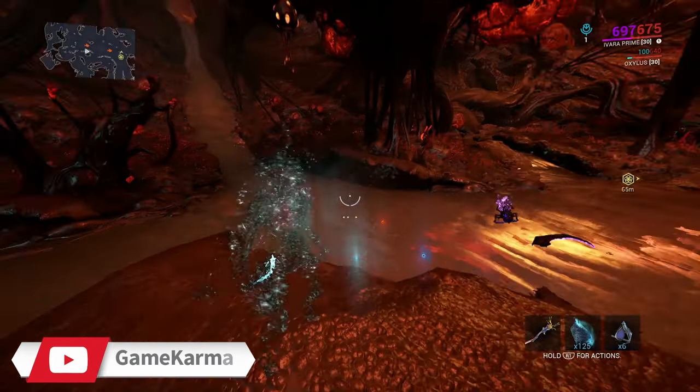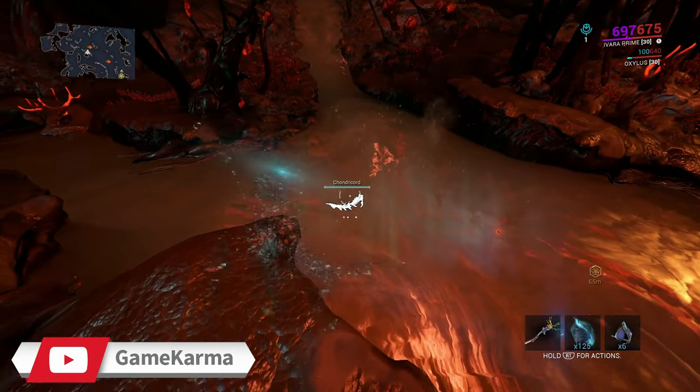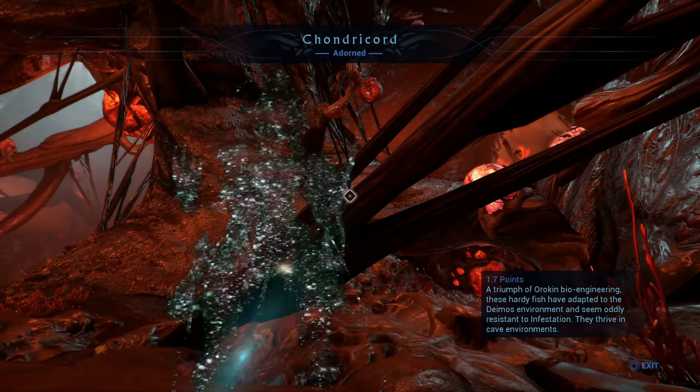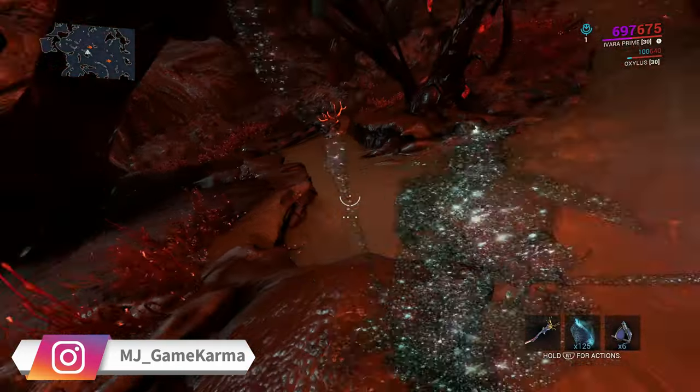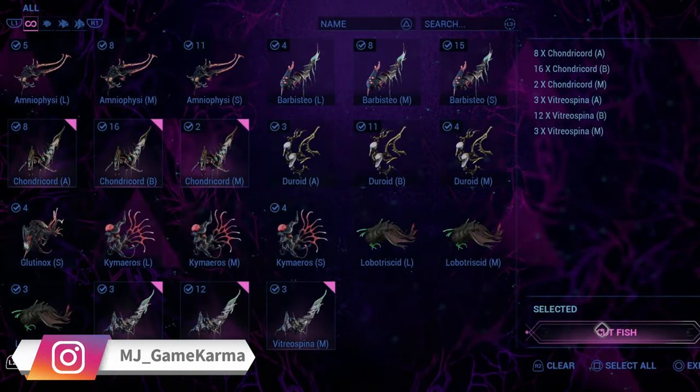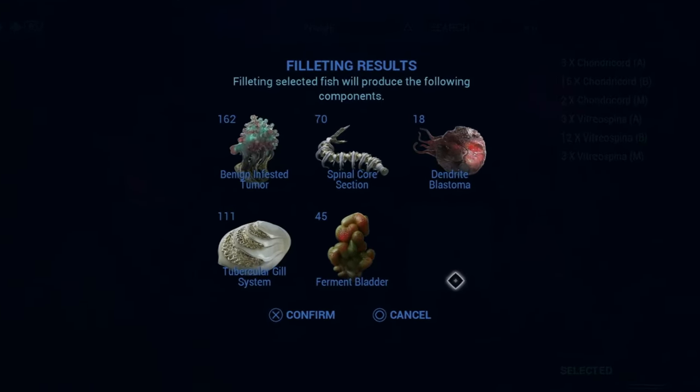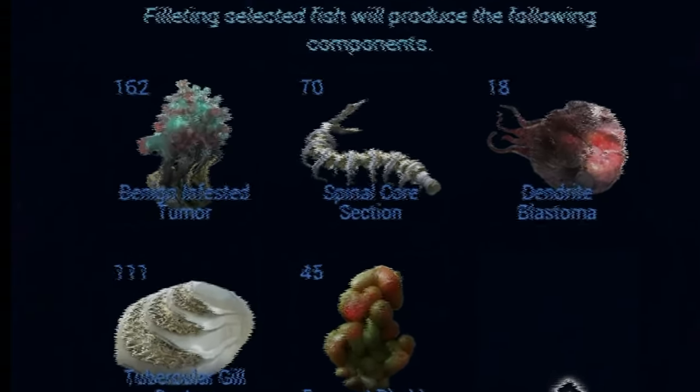Welcome to another Warframe tip of the day. Today we'll be showing you how to get Spinal Core Sections. Spinal Core Sections is a resource you can gather on Deimos, and it can be gathered in a few different ways. The fastest and easiest way is by fishing and exchanging the fish to the Daughter on Deimos to be cut up, and Spinal Core will be the material given.